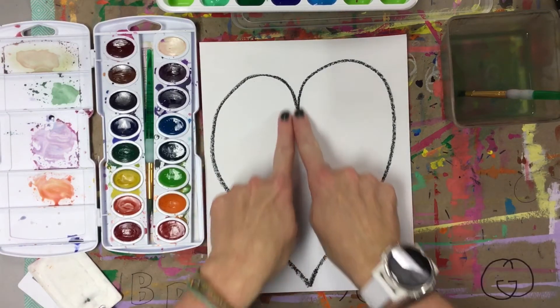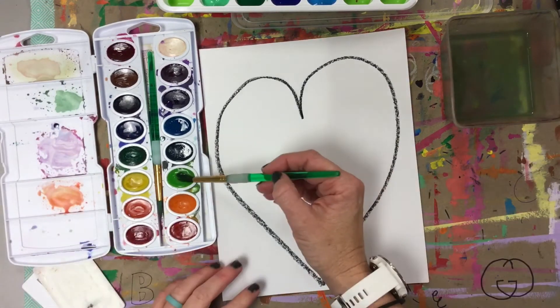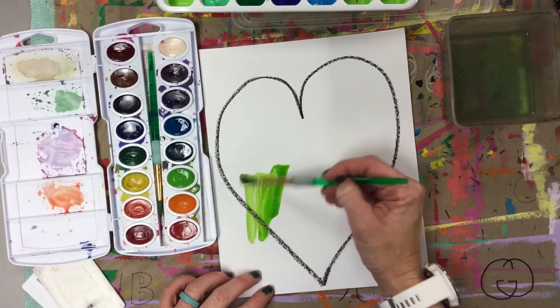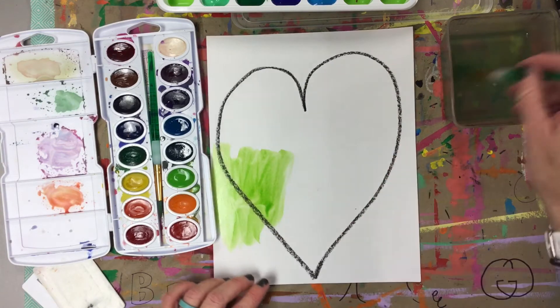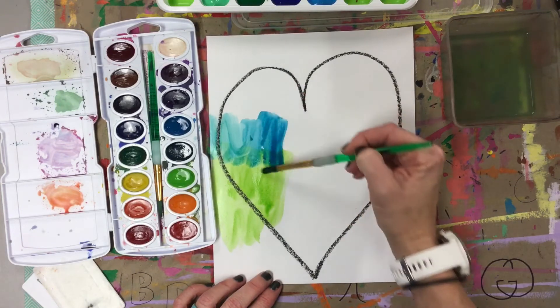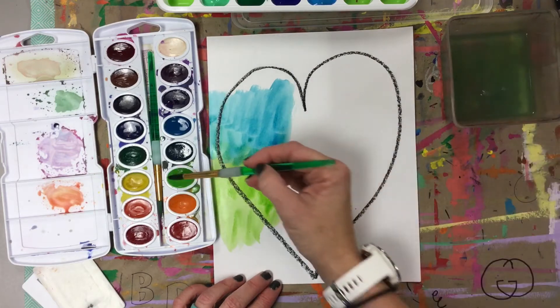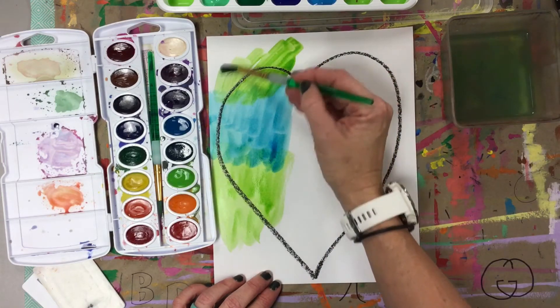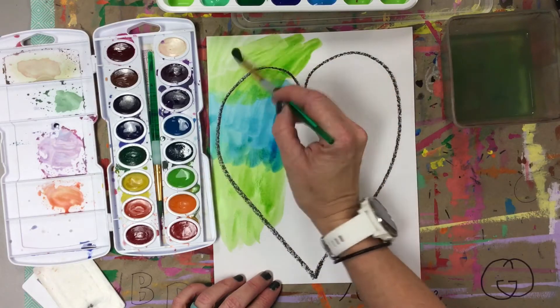The first thing you're going to do is outline a big heart onto your 8x10 paper. Then grab your watercolors — we're only going to use two colors to totally cover our paper. We're going to use green and blue. It kind of ends up looking like the earth, like the water and the land. So go ahead and watercolor your whole paper, even inside the heart.